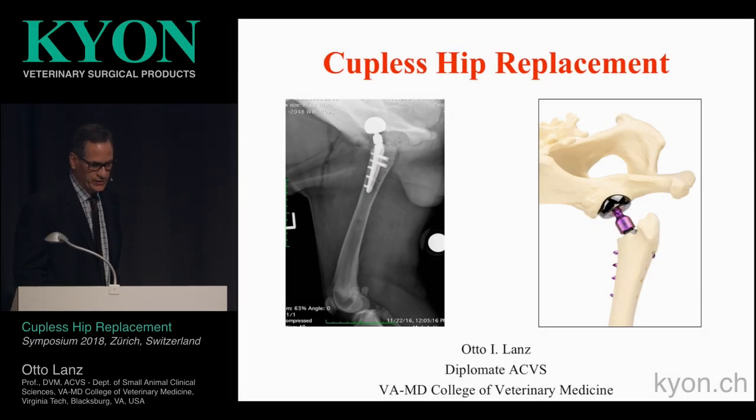Good morning to everyone. I'd like to thank Slobodom and Keon for asking me to present some early data that we've been gathering regarding the couplis-tapral placement. Despite my name, I know absolutely no German at all.